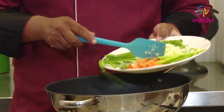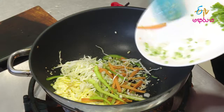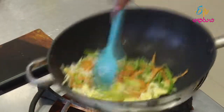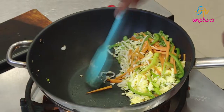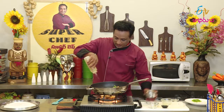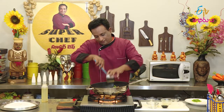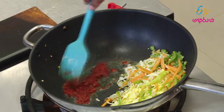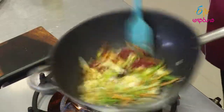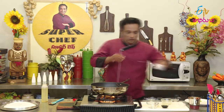Beans, carrot, capsicum, cabbage, green chilli, onion — this is the same thing, toss it. Let's mix the vegetables. Add a little sauce, chilli paste, add a little sauce. Let's toss it.